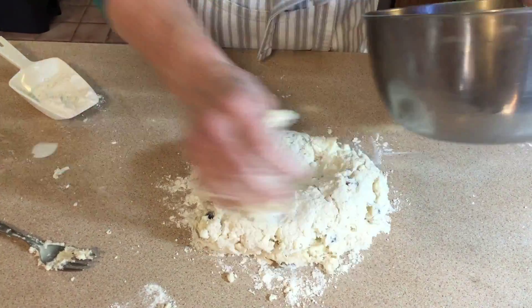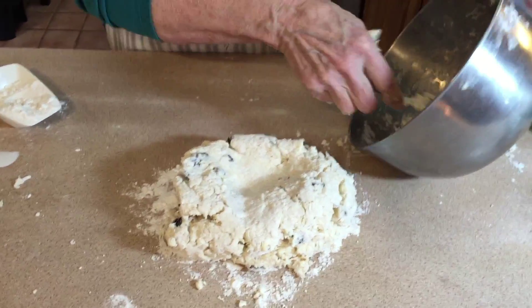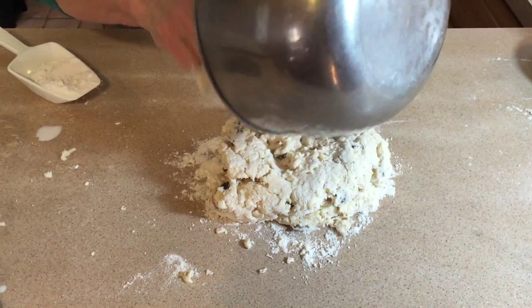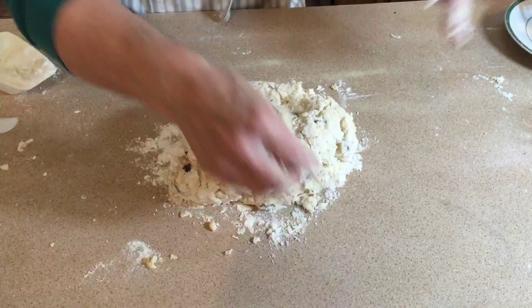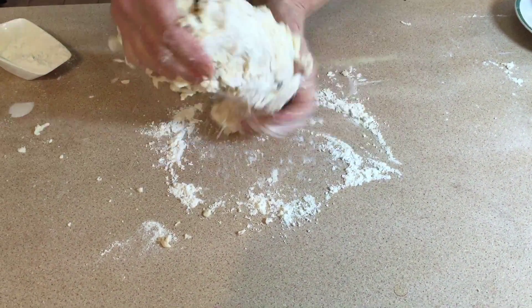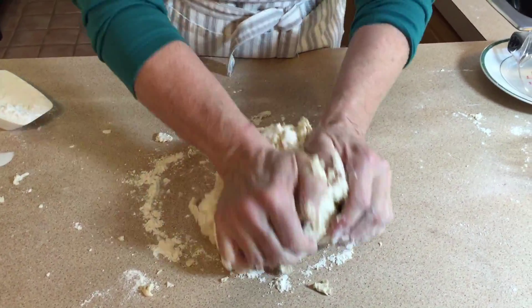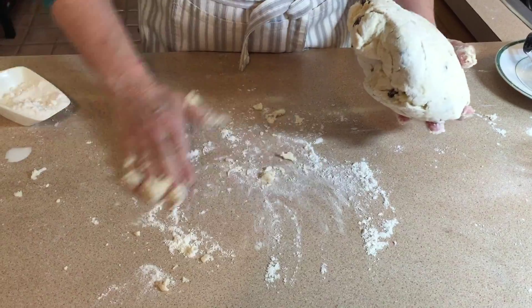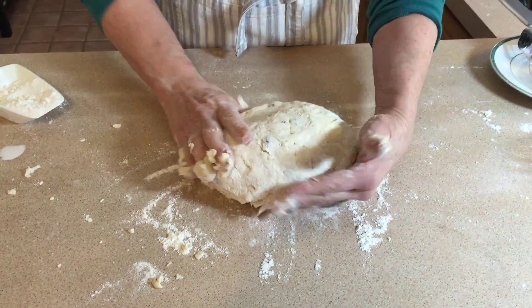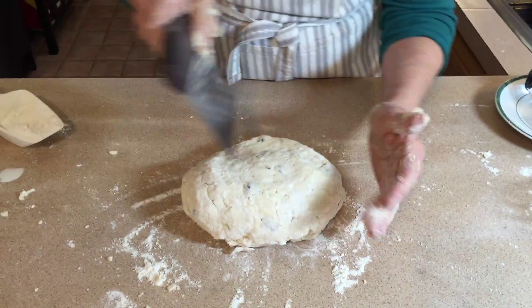I'm going to sprinkle a little bit of flour and add my dough, then just give it a couple of presses down and back to get it nice and smooth — but not too much, just so it's nice and smooth like that.